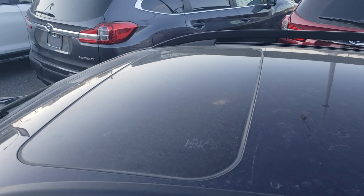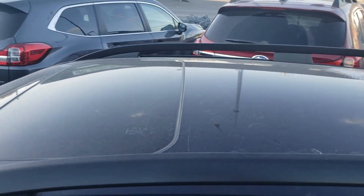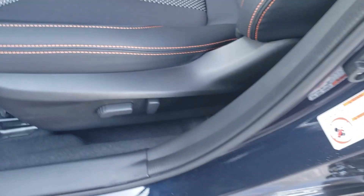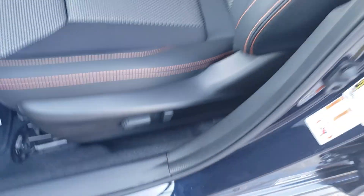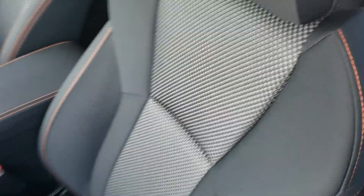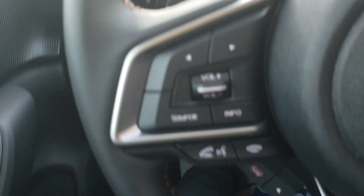The Sport is the first trim level where you get your tilt and slide sunroof. On the inside, power windows and power mirrors, as you would expect. The Sport is also the first trim level where you get the power seat. All the Sports come with Sport Cloth, which is kind of like a two-tone but not really — a little more textured in the middle, and they all have that orange contrast stitching. Looks really, really sharp.